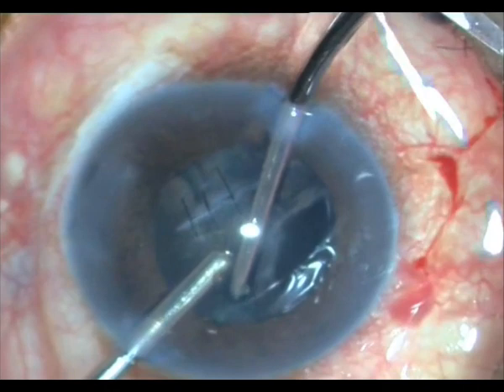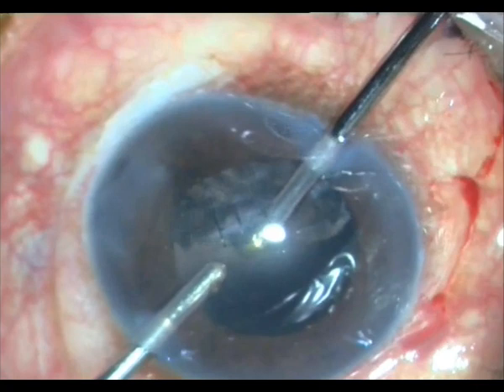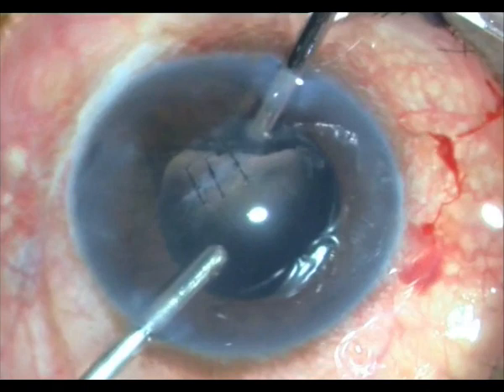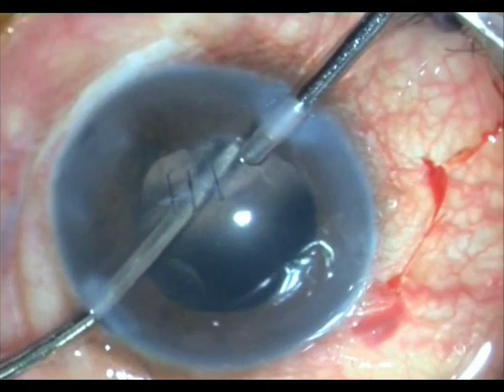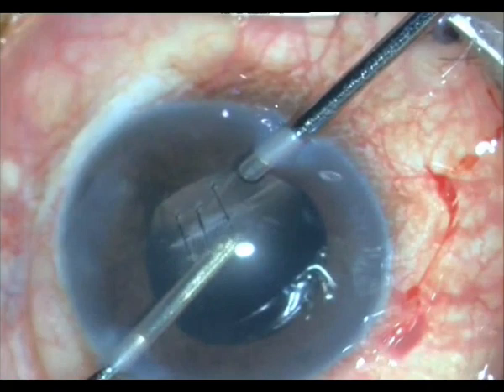I got most of it out. That is the danger area on that side, so I again change hands and approach that area. There is no problem removing the whole thing, and in fact I can even vacuum-polish the capsule behind.